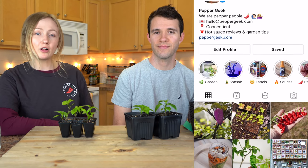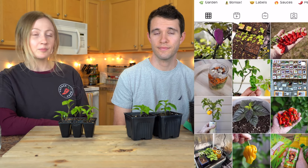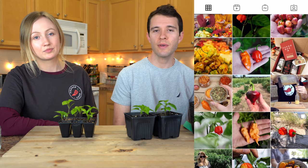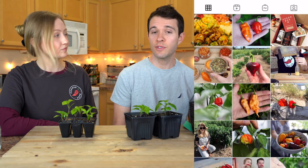Before we get started, be sure to follow us on Instagram at Pepper Geek. We post lots of behind-the-scenes pictures of cool pepper varieties and other things we have going on in the garden, so thanks for checking that out.